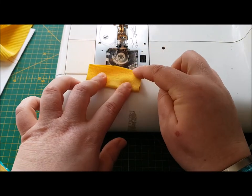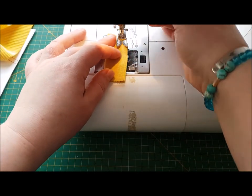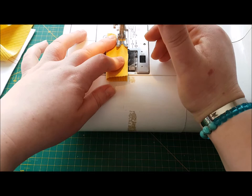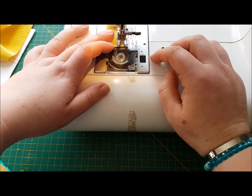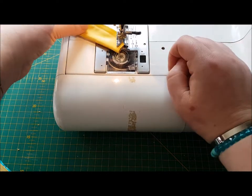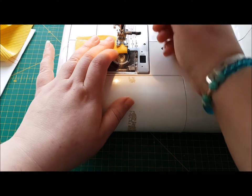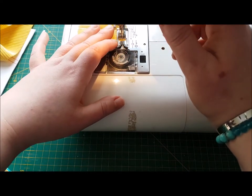We're going to sew across one of the short sides. When we get close to the corner, we want to put our needle down, lift up our foot, swizzle the work around in the machine, put the foot back down and carry on going — a few little back tacks there.